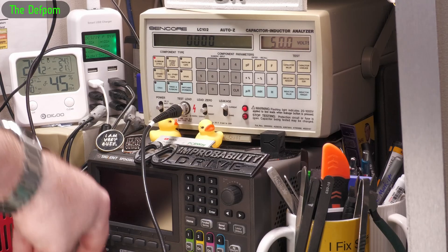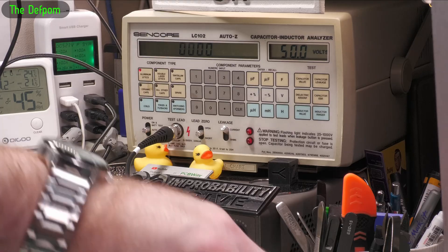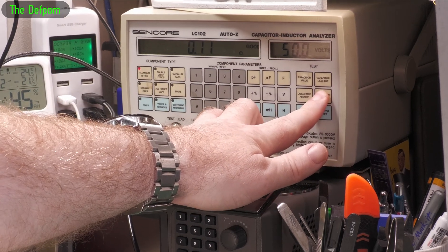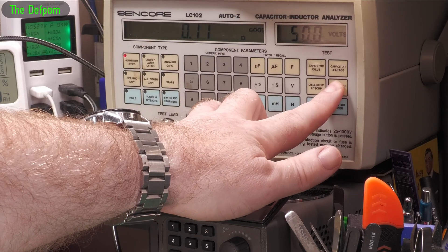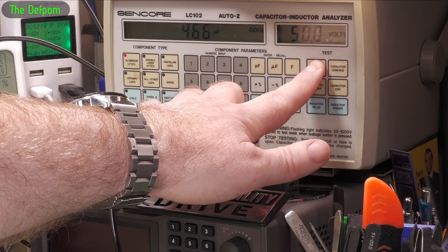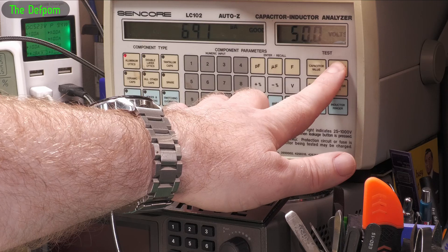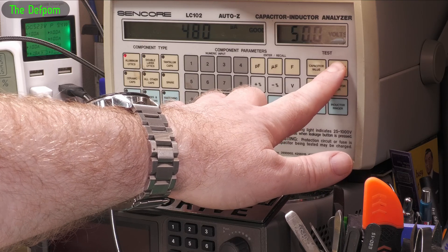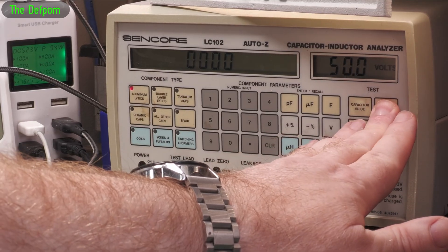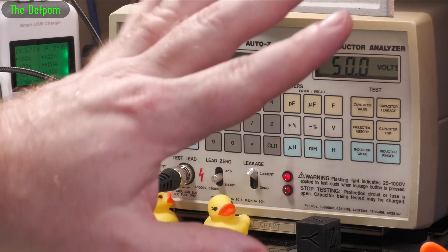Alright, I've got it preset to test the 50 volt 470 microfarad caps, so we'll do that first. I've done the lead zero stuff first. Let's do ESR first - 0.11 ohms, that seems good. Value - this is a 470 so it's doing 465, that's good. Leakage - yep, that's dropping down. It did start off a bit higher than I thought it would. Let's give that a minute and try that again. Yeah, it did start off quite high - a little bit suspicious about that.